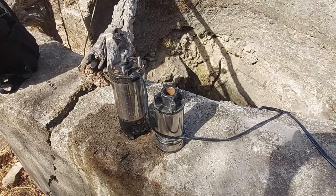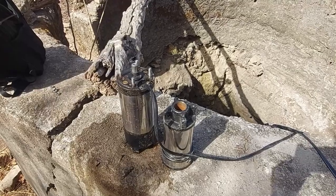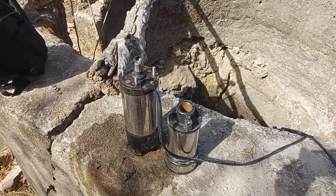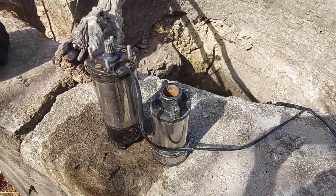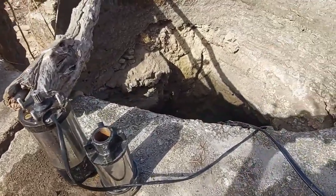Hello, namaskar, welcome to our YouTube channel. This is our 300 watt BLDC pump. Today I will show you the installation of this 300 watt BLDC pump. This is our source.